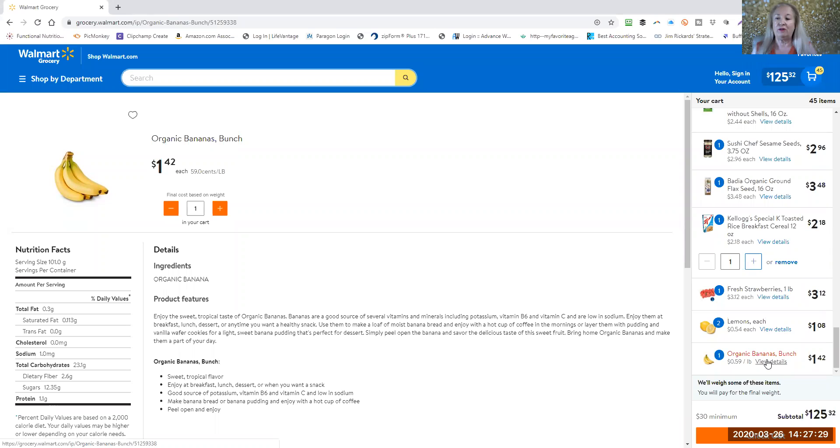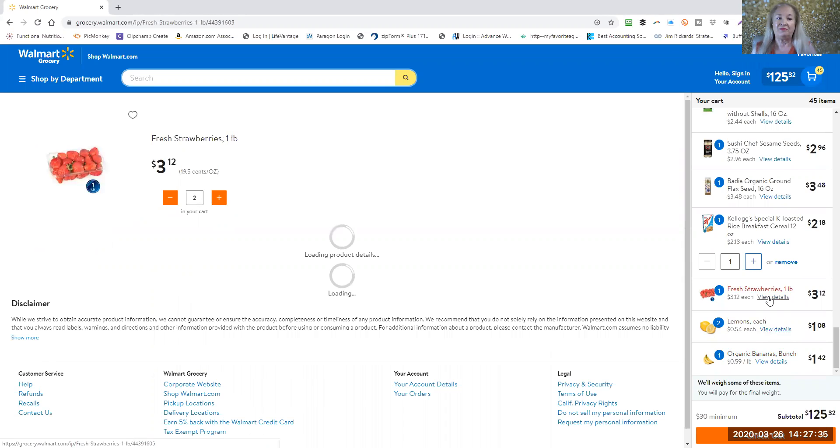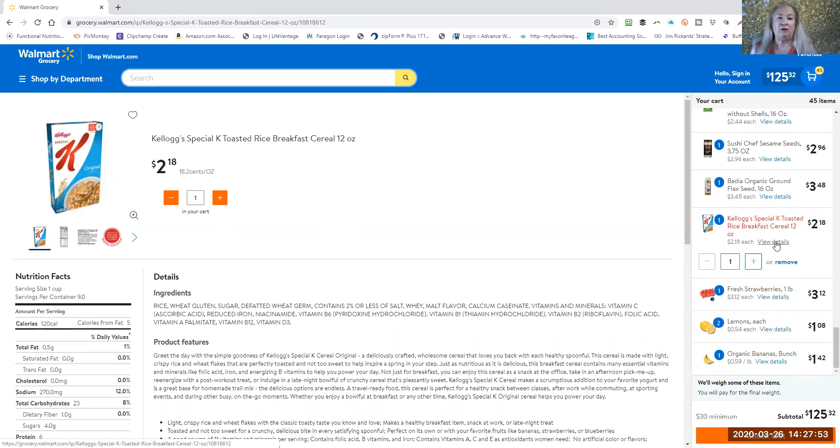Let's go right to the shopping cart. As you can see I have a bunch of organic bananas, lemons, and strawberries. You want to wash the lemons and strawberries before you use them in some vinegar water — you don't need to wash the bananas.